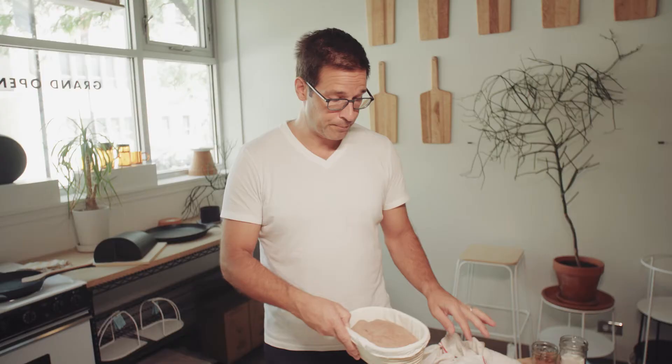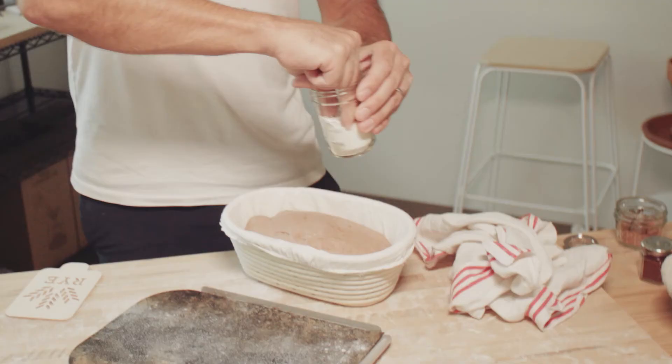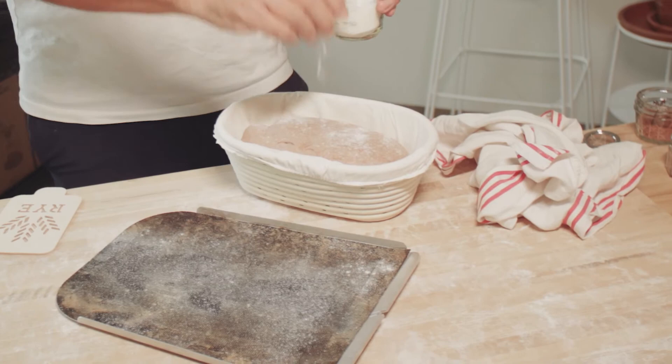To stencil your bread using the Forno Grande is really easy to do. It works out great when you're using a banneton. Here I've got a loaf of no-knead bread that's been proofing in the refrigerator. Take your Forno tray, flip it over on the banneton, and then flip the banneton over so that the loaf comes right out onto the tray.